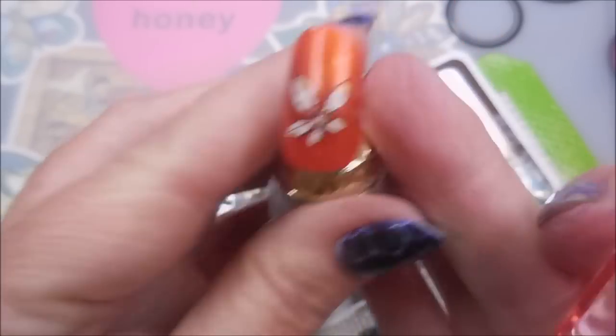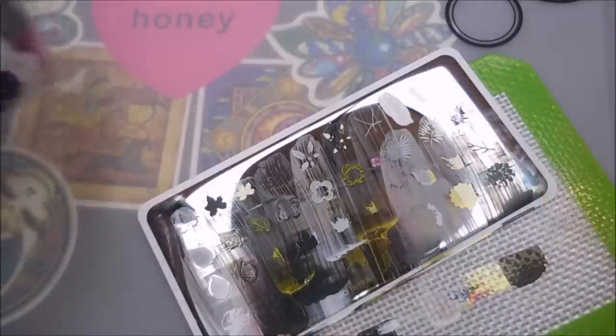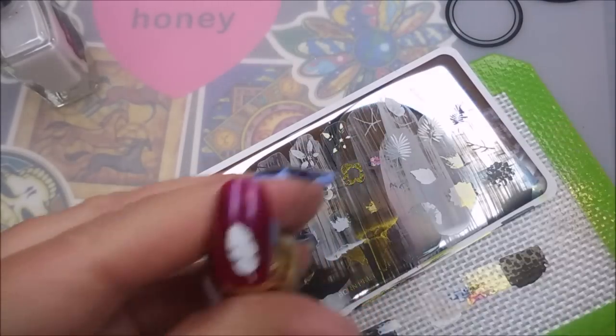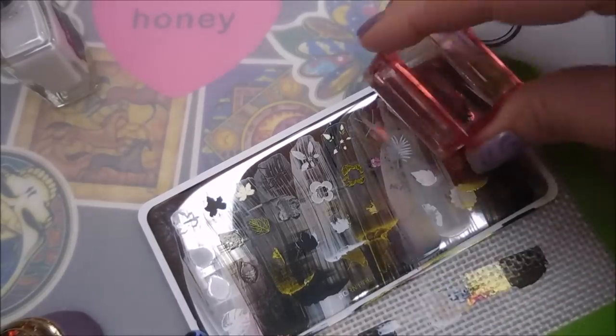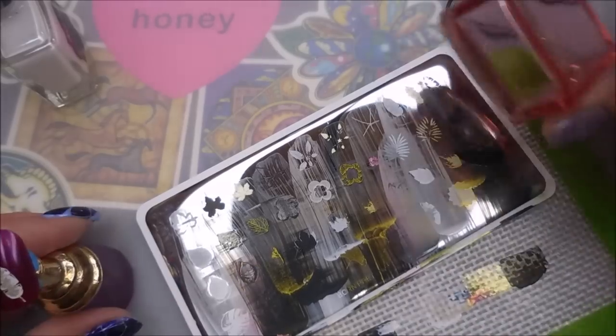Sometimes with the golds I have to pull back so I can see where that's going, because golds are a little more transparent on the stamper. There we go — got that leaf-flower, whatever it is. This one almost looks like a feather. I don't know if it's a feather or a leaf; I guess you could call it either one. When you're stamping you can name it whatever you want. Last one — the outline — and now it looks more like a leaf.